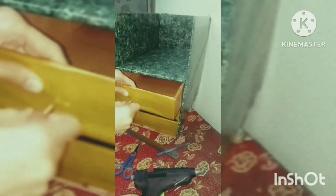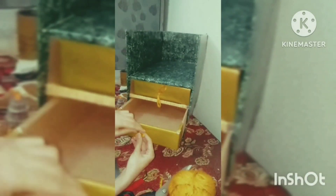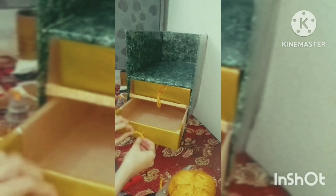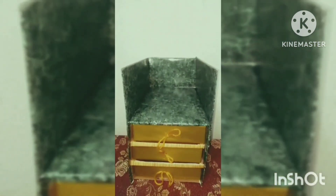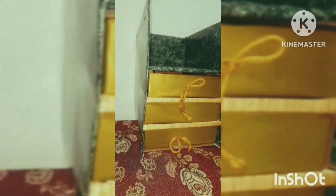This drawer looks like a real chest draw. Now I am working on the drawer handles — I have to make them very cute: bow-shaped handles which can drop easily.